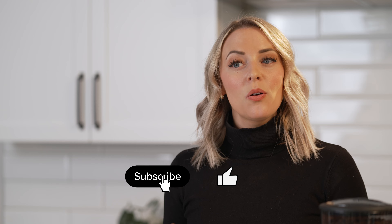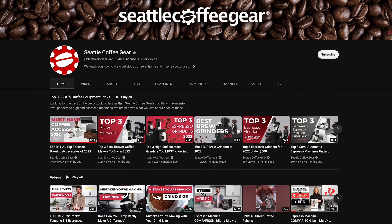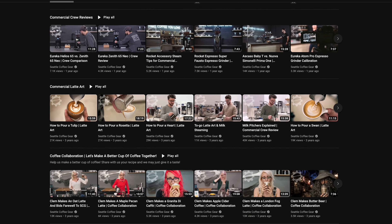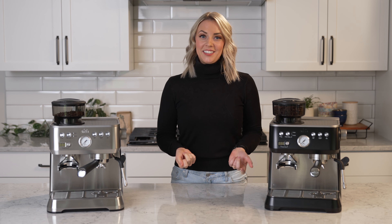Before we get into the video, make sure to like and subscribe to our channel. There are so many of you that watch our videos that aren't subscribed. We post all kinds of content on here and often share details about sales, promotions, and discounts on amazing coffee gear. So turn on those notifications so you can be alerted when we have our biggest sales.